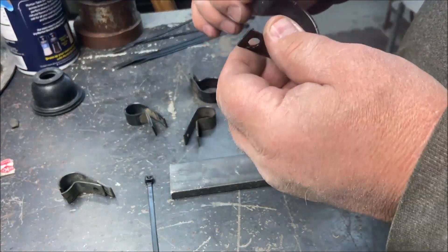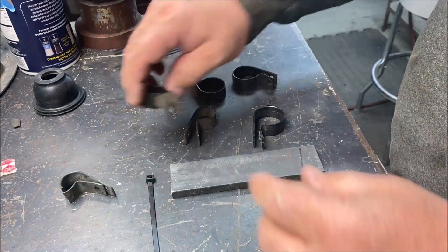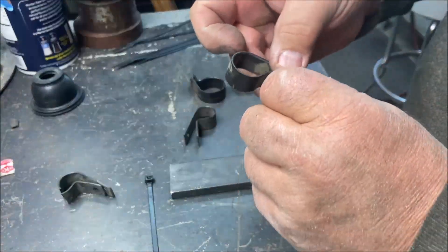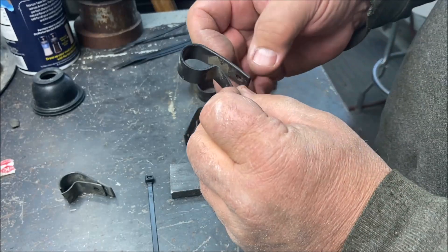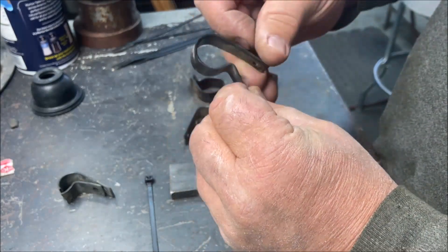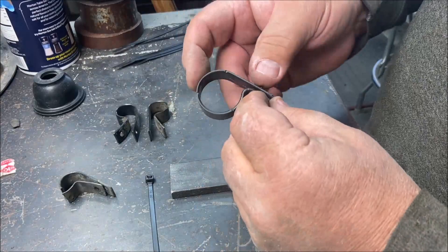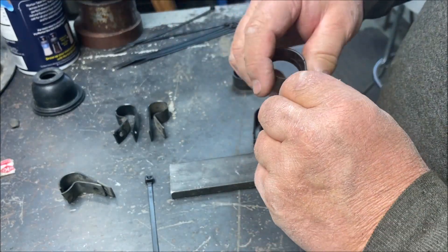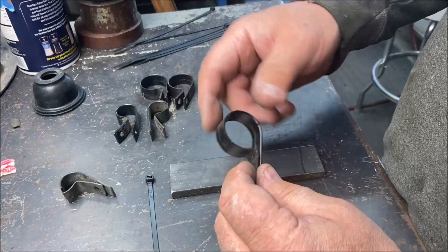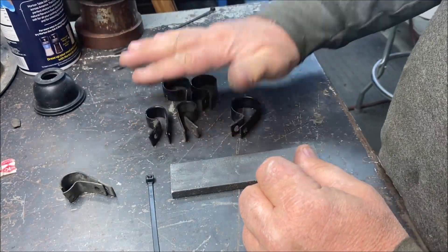Much more pliable. Before, this one was really hard to open — this is completely cooled off. Let me try to break it — look at how far I'm opening it. That's not going to break. That worked really good. So there's a trick for you to save these P-clamps. You can't really buy good replacements, so do what you have to do to protect them.